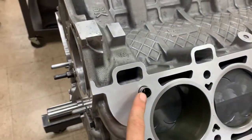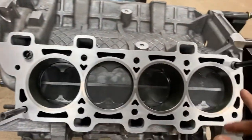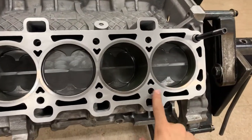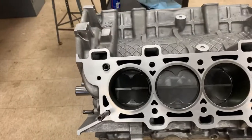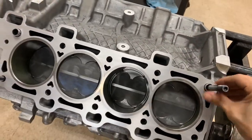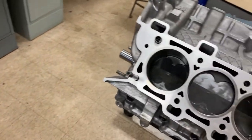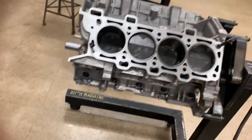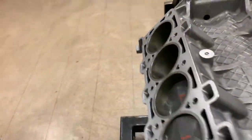Once the heads are built, install dowel pins into the block. A good tip: put all your head studs in and preset them for height to make sure they're on the same even plane. Chase the threads with a thread chaser or tap, cleaning off any shavings. Importantly, do not have the head studs installed when lowering the cylinder head - line up the head with the dowel pins over the head gasket first, then insert the head studs from the top.